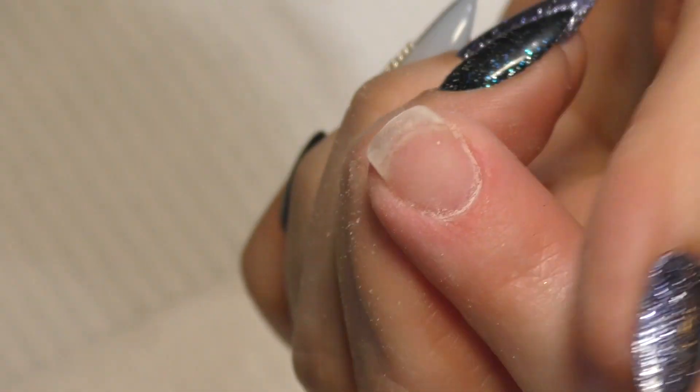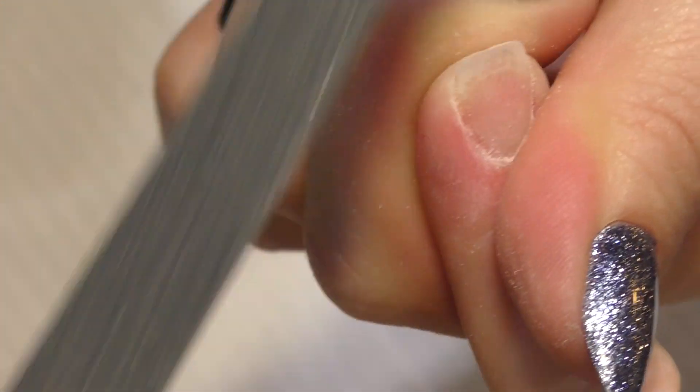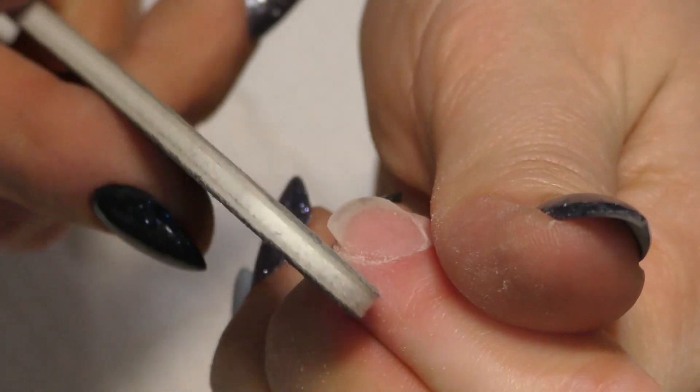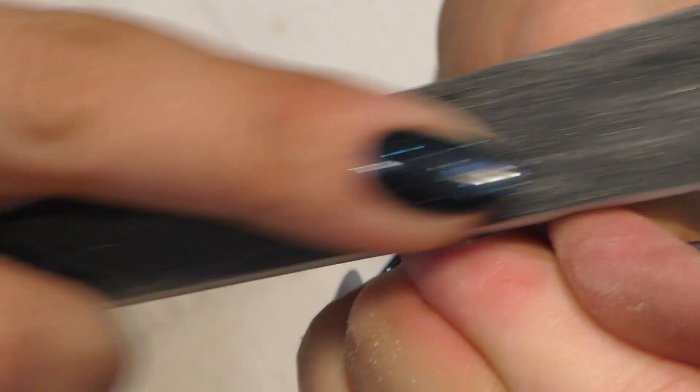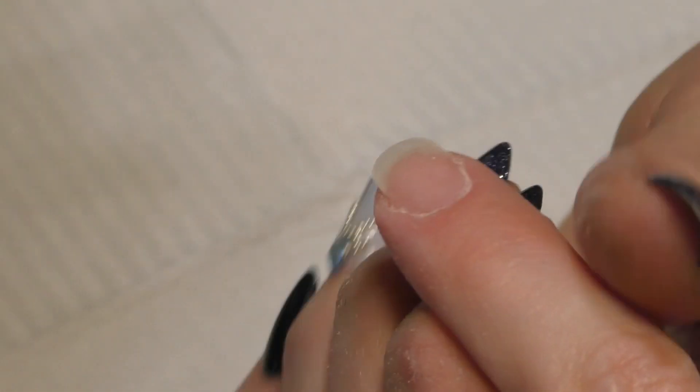Absolutely. Most of my clients were those who originally said gel's not for me, nothing stays on my nail. With the use of the Bio-Sculpture products, they now all have really long, pretty nails, and their nails have actually increased in strength from the vitamins in the product. It actually boosts the keratin in the nail and makes the nail stronger.